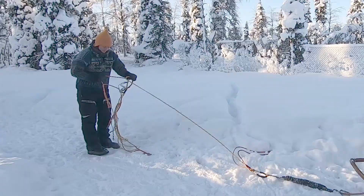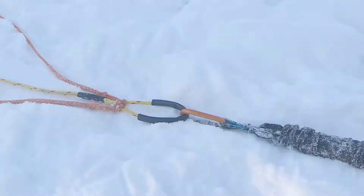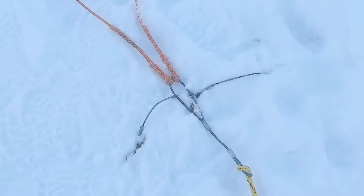As a very first step we have to line out the gang lines. Depending on what kind of setup you have, it's more or less work to do. It should look in order like that.